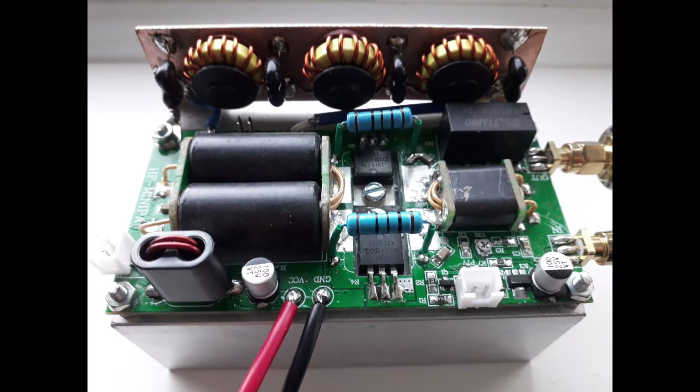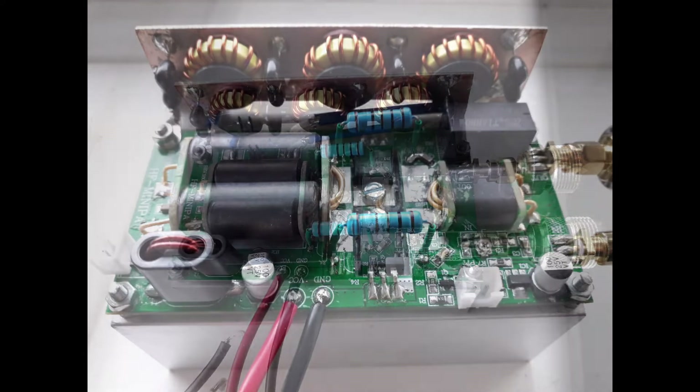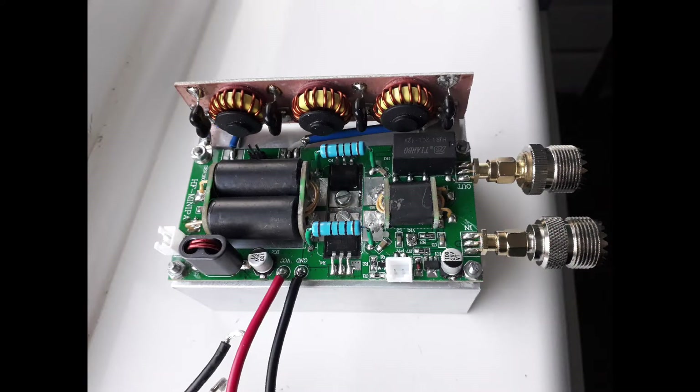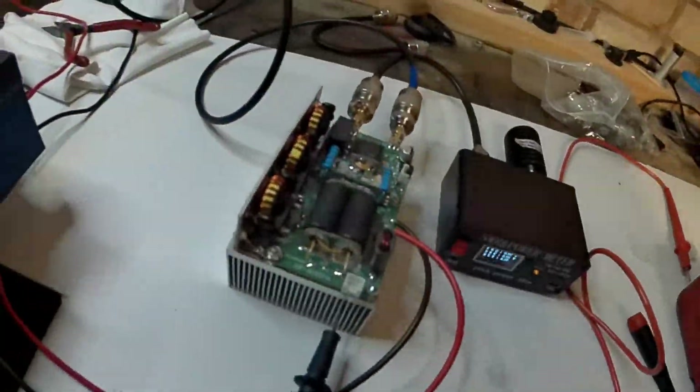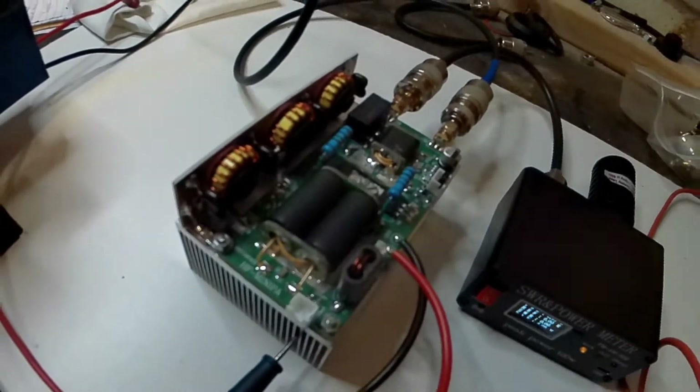There's very little information on the internet regarding this resistor and it's not drawn on the circuit diagram — I think it's missing deliberately. I think the Chinese are deliberately omitting it from the circuit diagram, as it's very difficult to see where it's supposed to be soldered on the board. They want people to buy built linear amplifiers rather than build one yourself. Well, this is my Mini PA working and I'm getting 66 watts out.